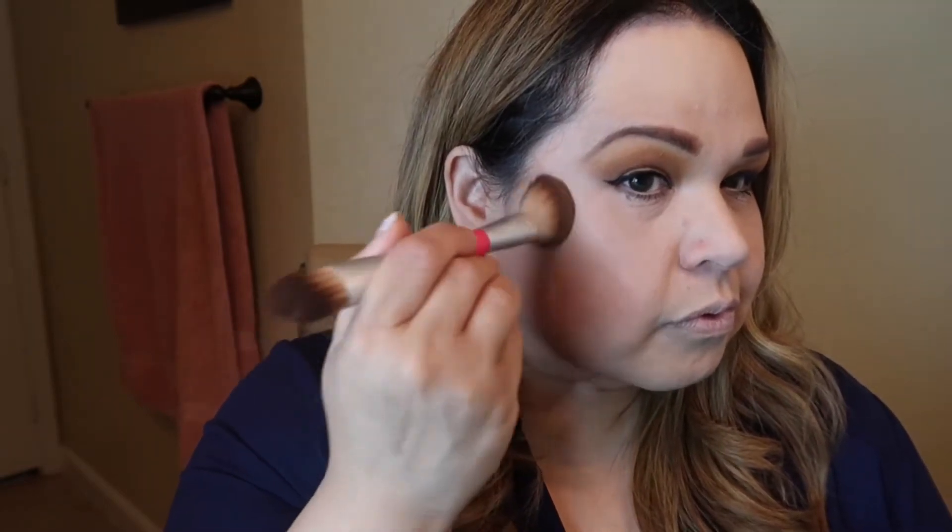You just want to put as much product as you want on the brush depending on how dark you want your contour. For my round face shape, I'm going to contour from the sides. You can see right away you start seeing the difference in the structure of your face. I soften it up with my hand in areas where I've gone a little too far, just to blend it in so it won't look ridiculous.